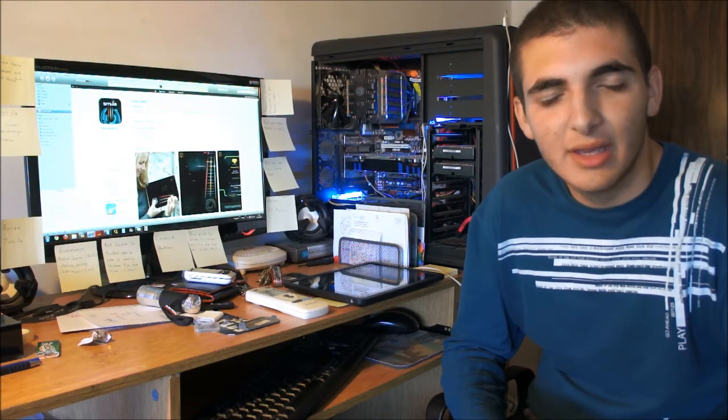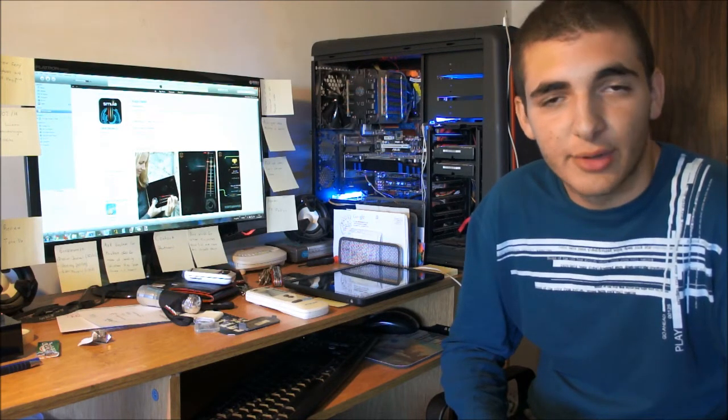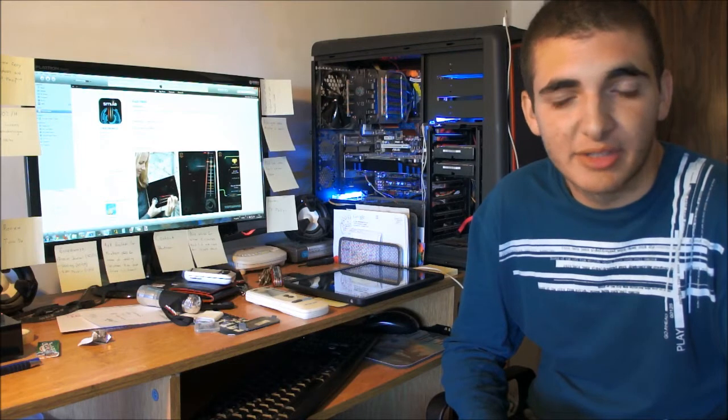Hey guys, this is George and I'm just doing a video review of an iPad app called Magic Fiddle for the iPad. It's a very cool app. It's from the same company that did the Magic Piano app and many more other music and other types of apps for the iPad and the iPhone or iPod Touch.